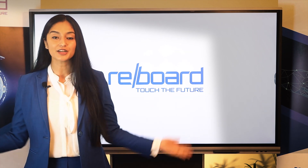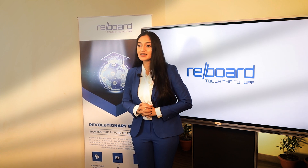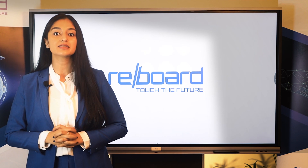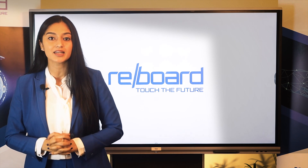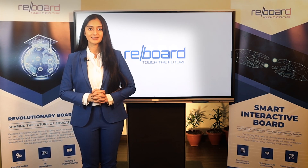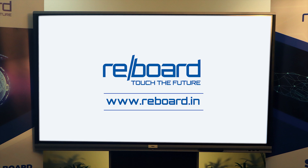With a plethora of advanced features, it is an ideal product for schools and universities to enhance their teaching and learning experiences, ensuring learning continuity where everyone becomes successful. For more information, log on to www.reboard.in.